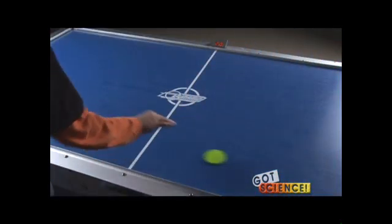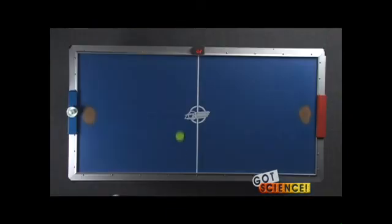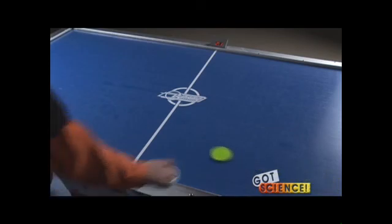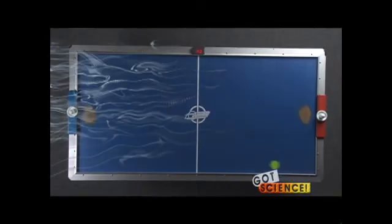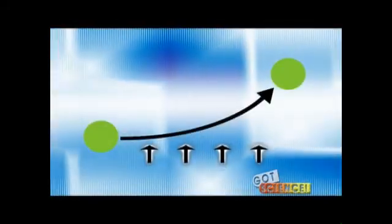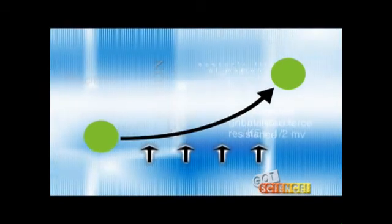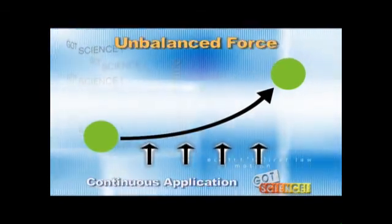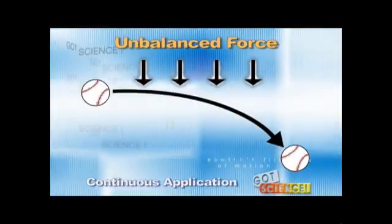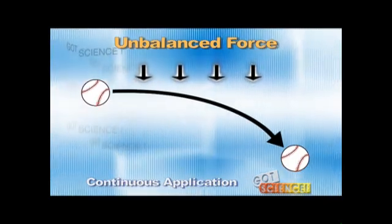As a final step, have the students strike the moving puck from the side and the rear and discuss the different directions taken by the puck. Ask them what would be required to cause the puck to move in a curved line, and lead them to the conclusion that continuous application of an unbalanced force would be required. Examples of this would be a ball thrown in an arc and a satellite orbiting the Earth.